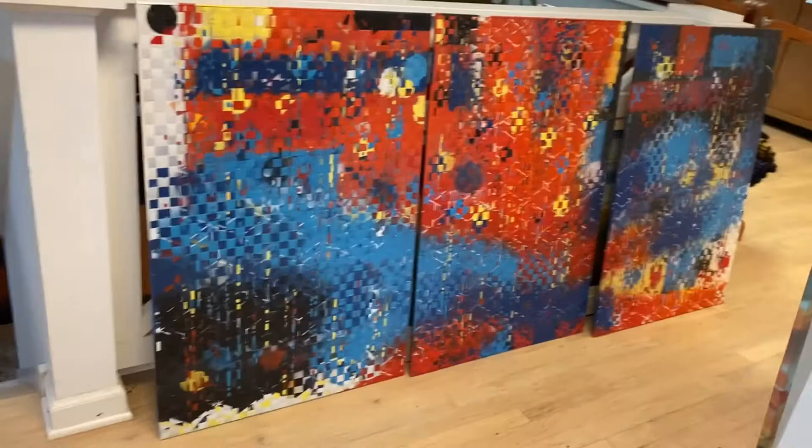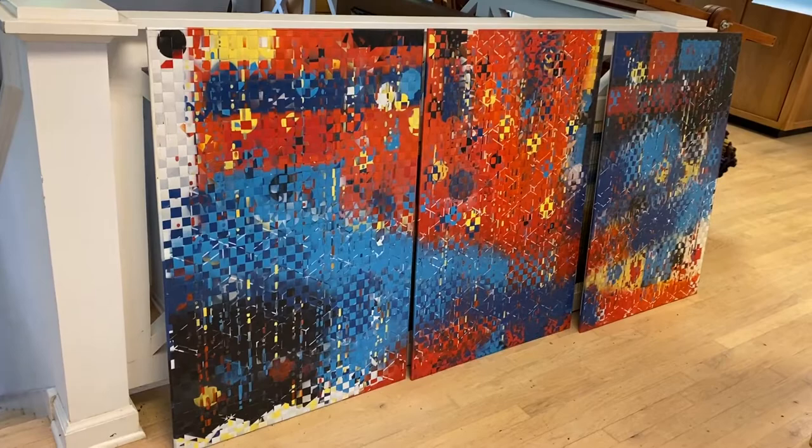This piece on the floor is Carnival. It's one of the brighter pieces I've done — it's got a lot of texture and a lot of highlights to it.